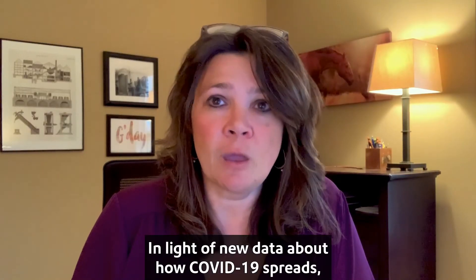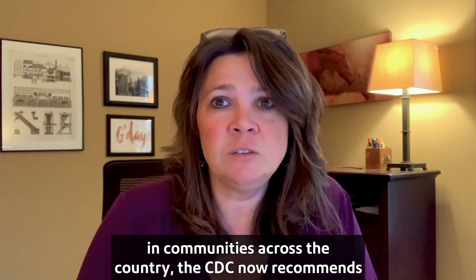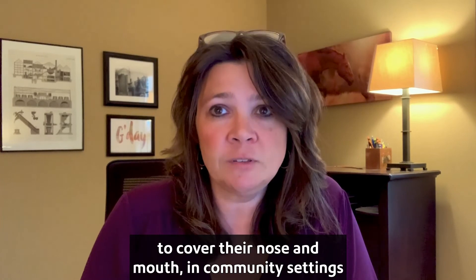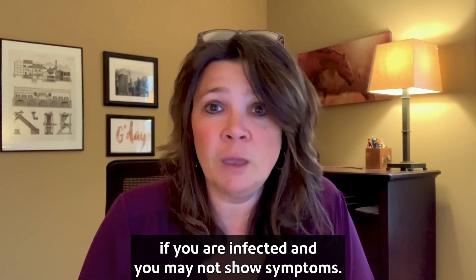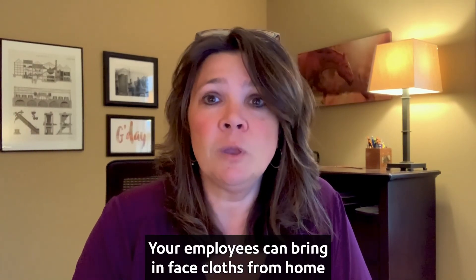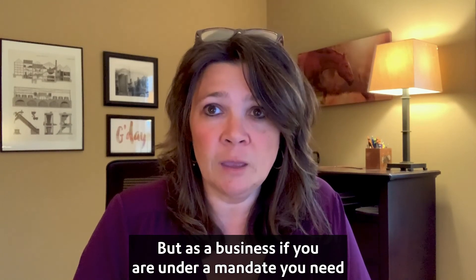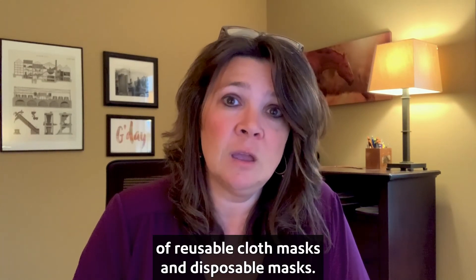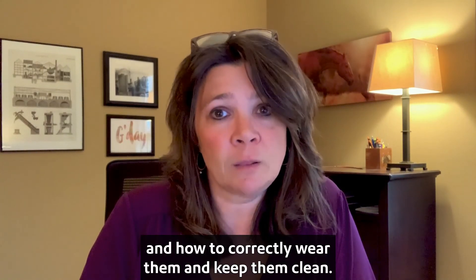In light of new data about how COVID-19 spreads, along with evidence of widespread COVID-19 illnesses in communities across the country, the CDC now recommends that people wear a cloth face covering to cover their nose and mouth in community settings and in some essential businesses. Remember, this is to protect people around you if you are infected and may not show symptoms. In certain geographies, executive orders have made these mandatory. Your employees can bring in face cloths from home — that would meet the executive orders in many cases. But as a business, if you are under a mandate, you need to provide these for your employees. At Pitney Bowes, we've done a combination of reusable cloth masks and disposable masks. Don't forget to remind your employees that they need to take proper care of these and how to correctly wear them and keep them clean.